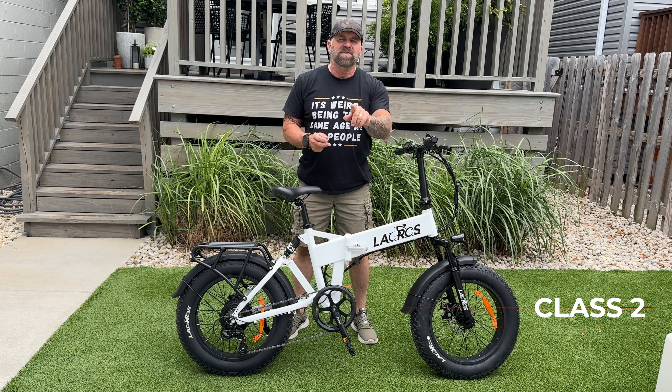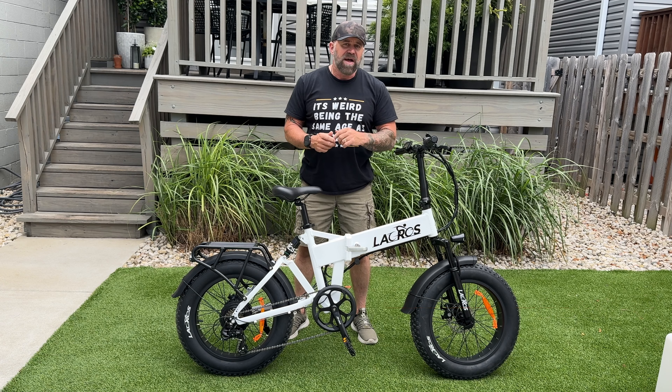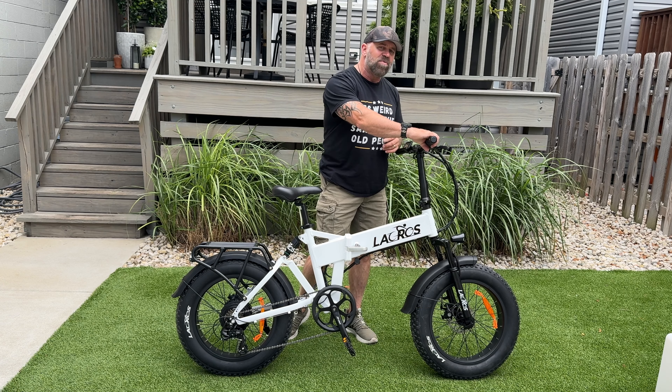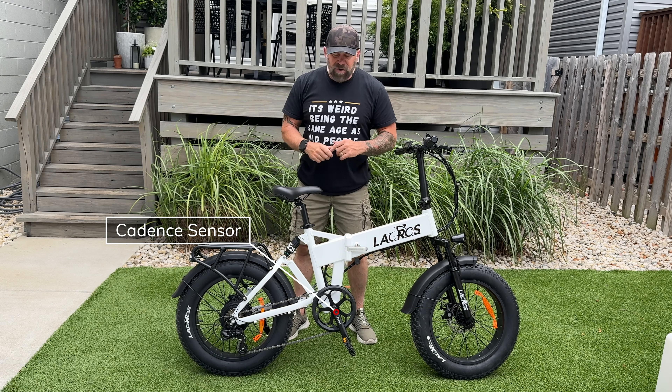This bike will arrive to you as a class 2 e-bike but it can be unlocked to class 3. Class 2 will take you up to 20 miles an hour via your half twist throttle, your five levels of pedal assist, and your cadence sensor.